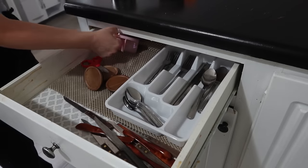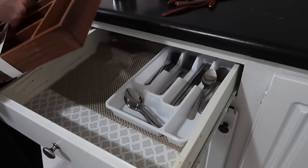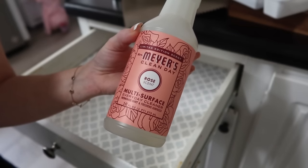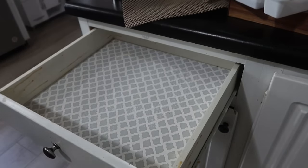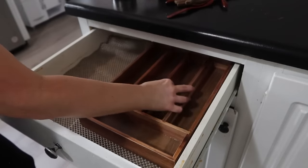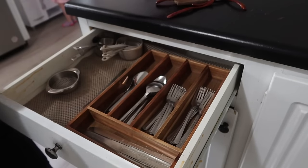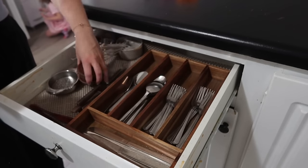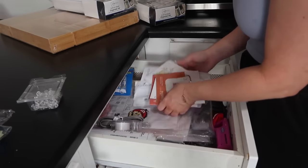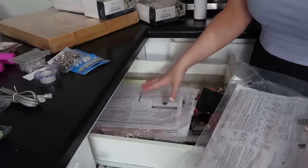Starting with the silverware drawer — there's not a lot I'm going to be decluttering out of this drawer, but I do want to trade out this plastic utensil tray for a wooden one that I picked up from TJ Maxx. It's just nicer looking. I'm also going to be wiping things down today with my Mrs. Meyer's in the rose scent — it smells just like spring and had my house smelling so good. I got mine from Target. I like the rose scent and also the peony for springtime.